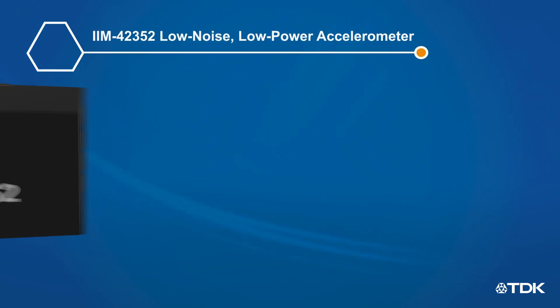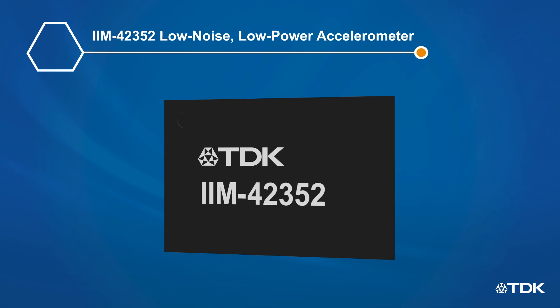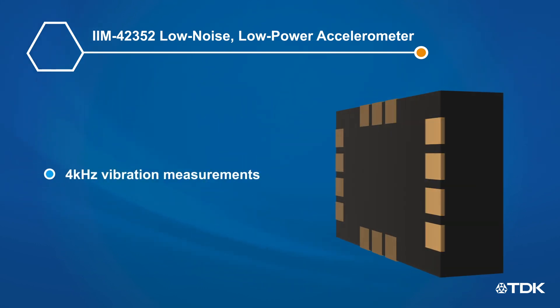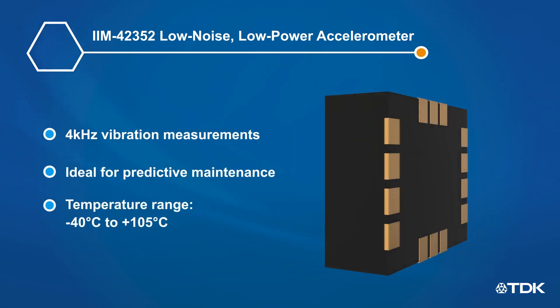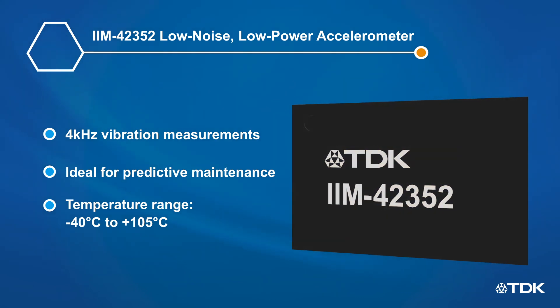Last, we offer the IIM42352, a very low noise and low power accelerometer solution for industrial applications. The IIM42352 can be used to measure vibrations up to 4 kHz, ideal for predictive maintenance of pumps, motors, and compressors, enabling customers to predict failures before they happen.